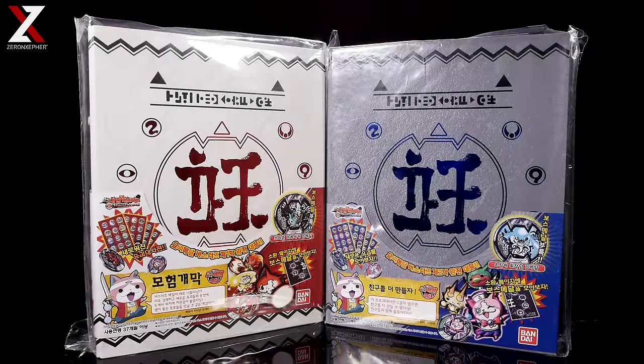Hello everybody, this is Zer and Zephyr, and welcome to today's video on the Yokai Watch Buster Medalliums. Now these are the Korean versions with the foam inserted pages. We have the red one on the left and the blue one on the right. We also have the Japanese versions, but the reason why we got these ones is because of the foam inserted pages.